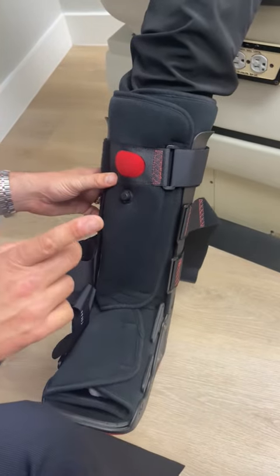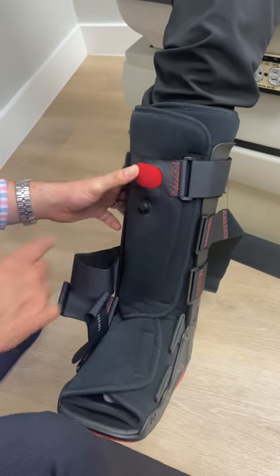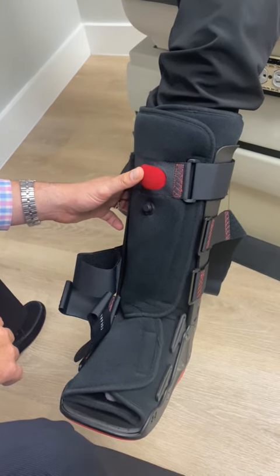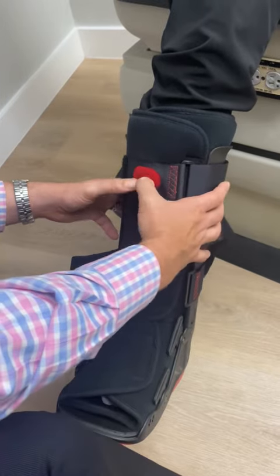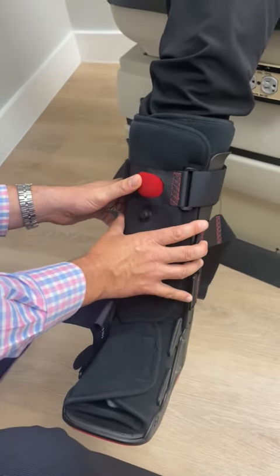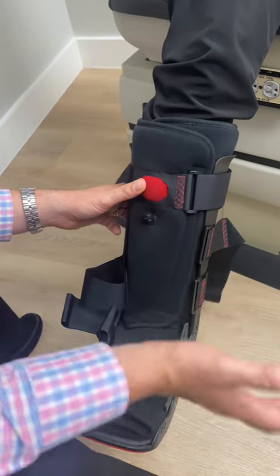The other thing I want to mention before we finish the strapping is the mechanism to actually push open and deflate. What you can do is go like this to actually inflate it, and you can start to feel the compression on the inside. And if you ever want to deflate it, you just open it back up and it lets the air out.